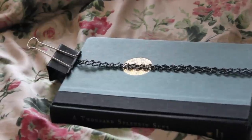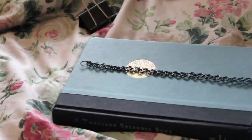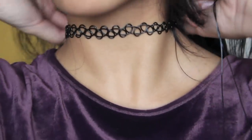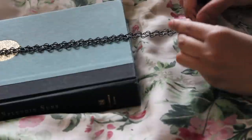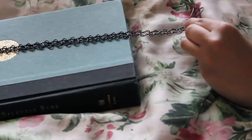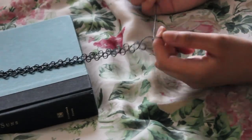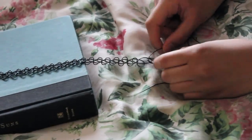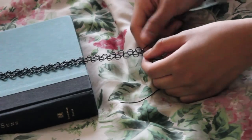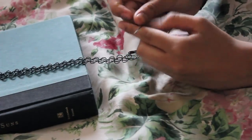When it gets around 7 inches long, I just take it out and see how it measures against my neck. Right here was a little bit too tight so I'm just going to continue. Once you get to a length you like, you are just going to tie off the ends using the over and under method of just regularly tying until the ends look like they aren't going to come out.